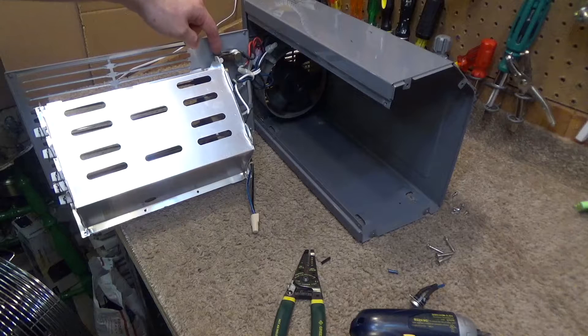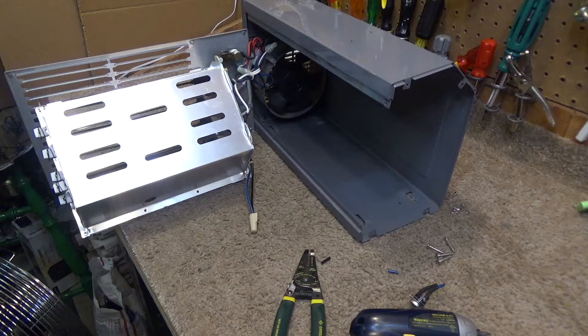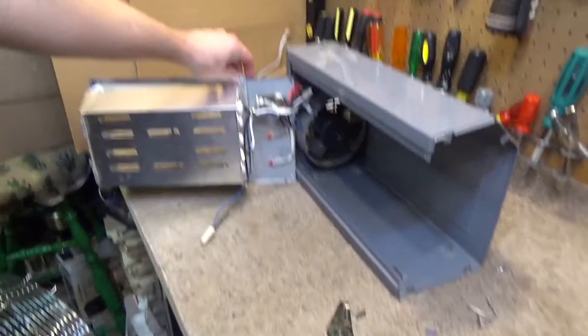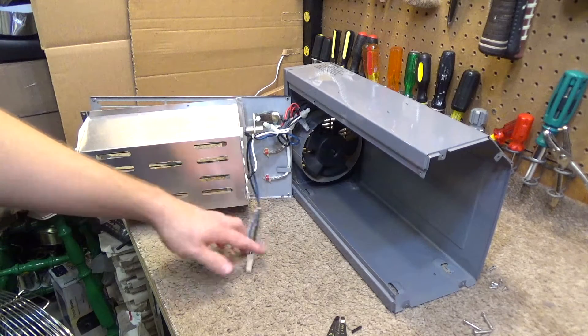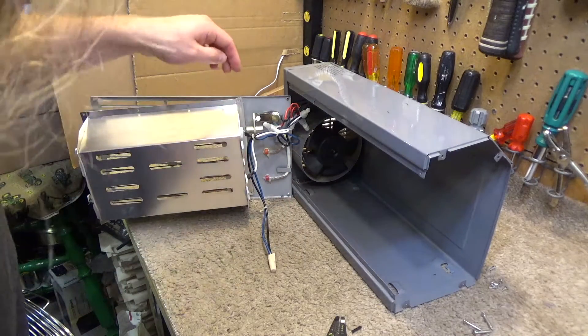The thermostat is right there within the unit, so if there was really a malfunction — let's say the fan stopped and it started to heat up inside — that temperature gauge over here, which when assembled is very close to the element, would cut off if the thing was really to overheat. So this thermal sensor was just redundant.